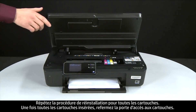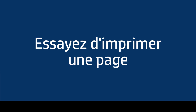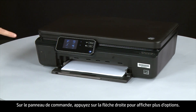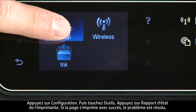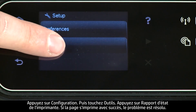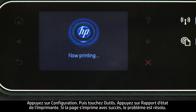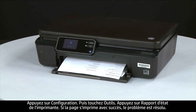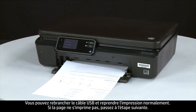When all the cartridges are in, close the cartridge access door. Try printing a page directly from the printer's control panel: press the right arrow, touch Setup, touch Tools, then touch Printer Status Report. If the page prints successfully, the issue is resolved and you can reconnect the USB cable and resume printing as normal. If the page does not print, go on to the next step.